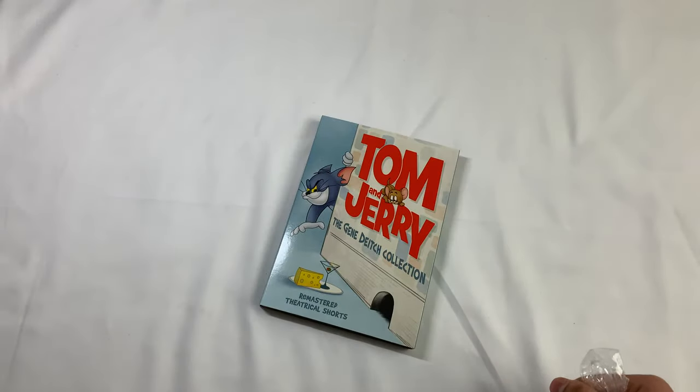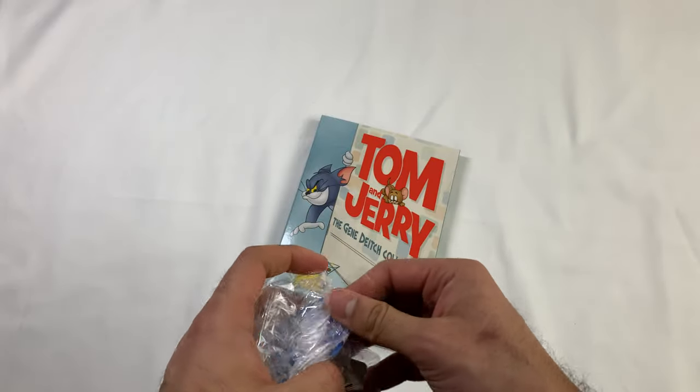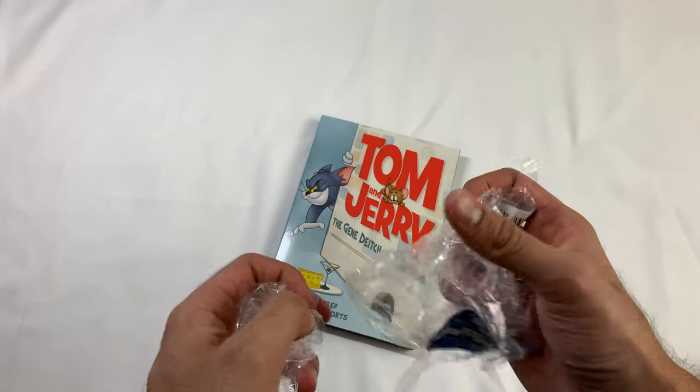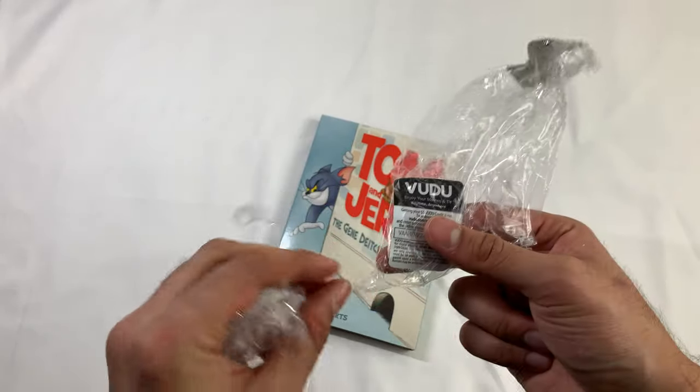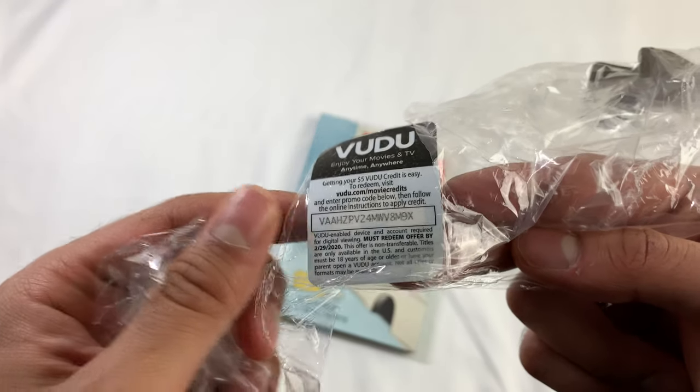It's cool if you're a fan of the show. If I was you, I would watch the Hanna-Barbera ones or the Chuck Jones ones before I watch these. I'm going to pop this in and see how the quality is of the DVD too. Here's that code — $5.00 VoodooCredit. Have fun. Thank you.